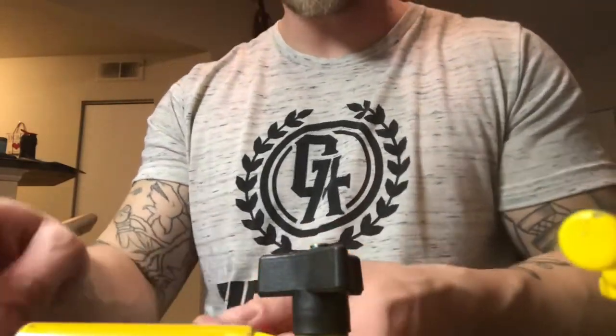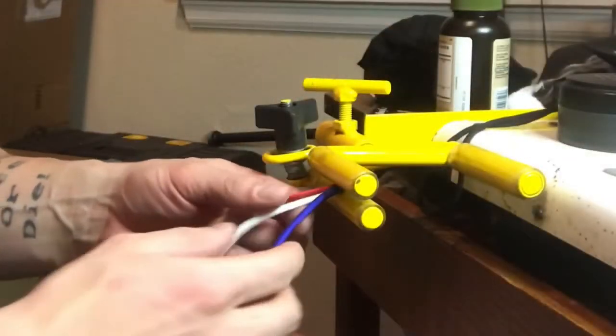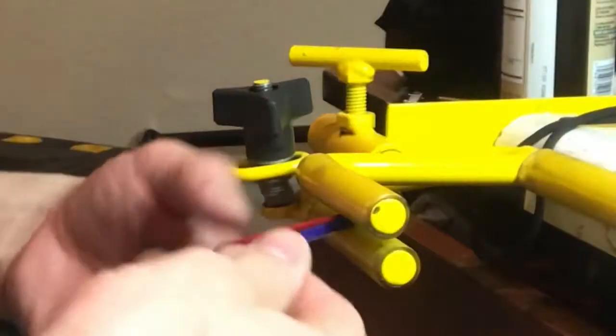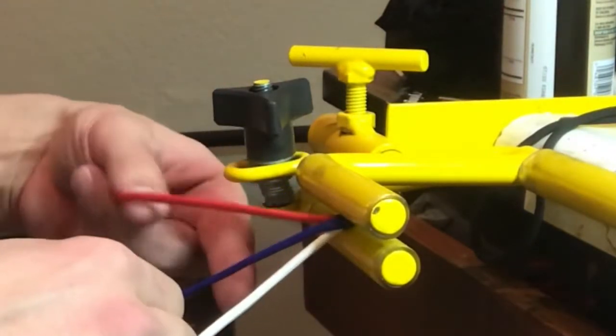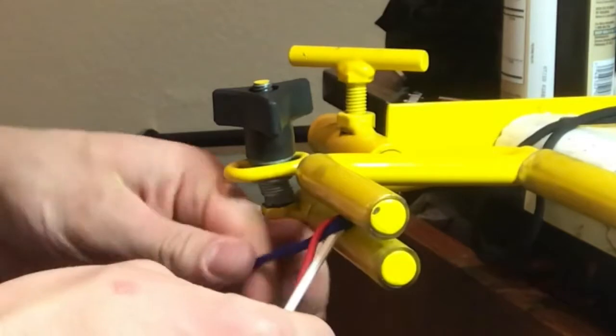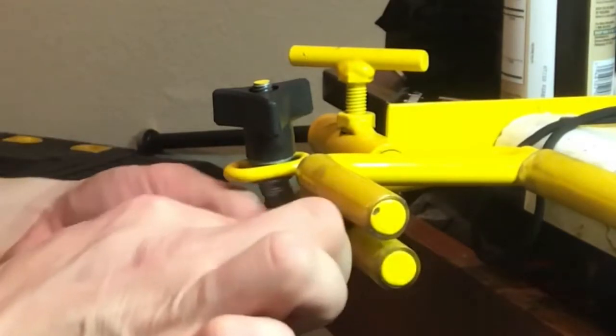Now I'm just going to do a simple braid. For those of you who didn't grow up with sisters, we're going to start with one strand on the outside, cross it over, take the other one, cross that into the middle, and repeat the process.